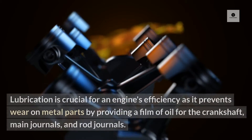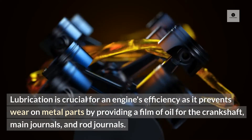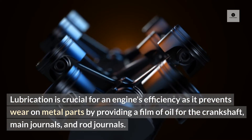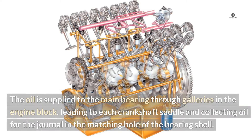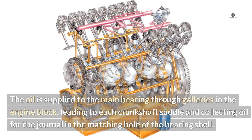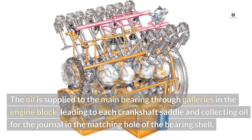Crankshaft lubrication. Lubrication is crucial for an engine's efficiency as it prevents wear on metal parts by providing a film of oil for the crankshaft, main journals, and rod journals. The oil is supplied to the main bearing through galleries in the engine block, leading to each crankshaft saddle and collecting oil for the journal in the matching hole of the bearing shell.